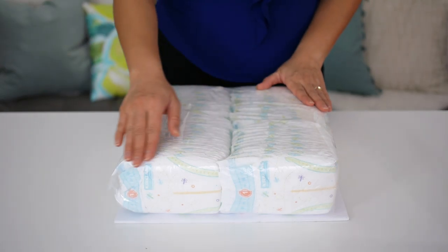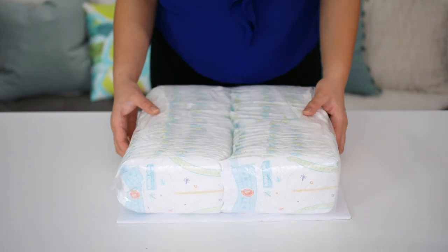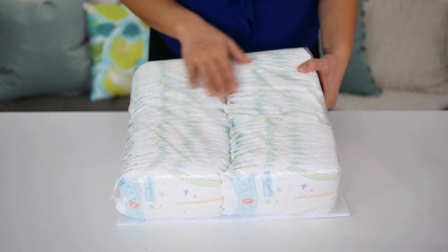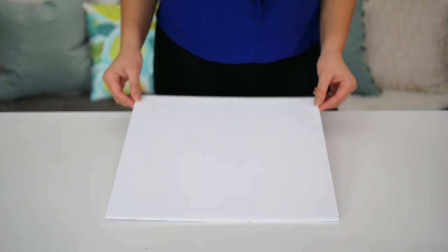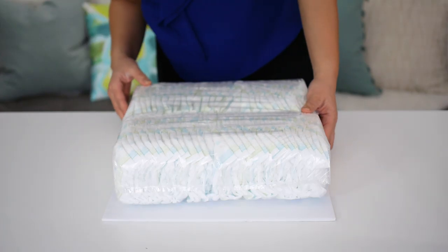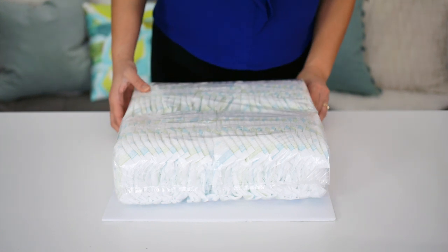To make a three-tiered cake, start by taking one package of diapers out of the box, leaving the plastic around them. This is going to be the bottom of our cake, with approximately 64 diapers. Measure the height and the width of each side, add approximately half an inch to each width, and cut the piece of foam core to size. The foam core acts as a base for your cake, and it'll help with transporting, or if you want to wrap it in clear cellophane later.